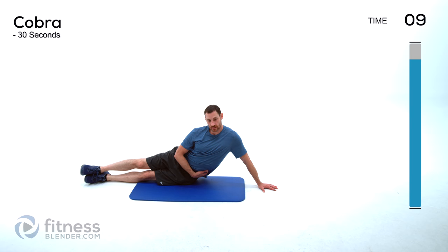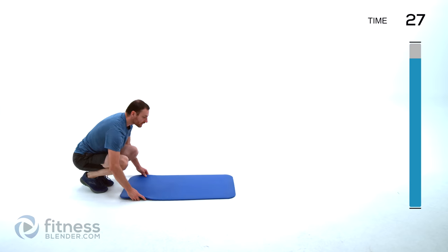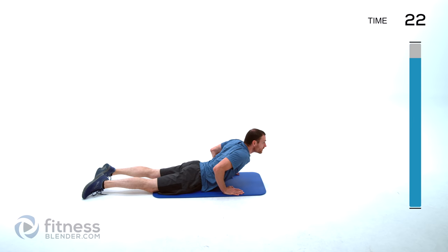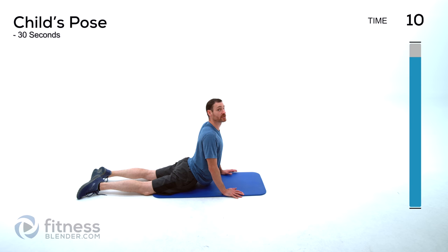Just breathe normally and let it relax. Cobra next — flip over onto your stomach. Press into those hands, arch that back up as high as is comfortable. If you can get to a point where you can lock those elbows out, go for it, otherwise just keep those elbows slightly soft. Keep those shoulders down away from those ears — you don't want to let those shoulders hunch up.